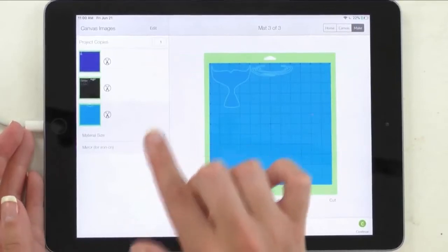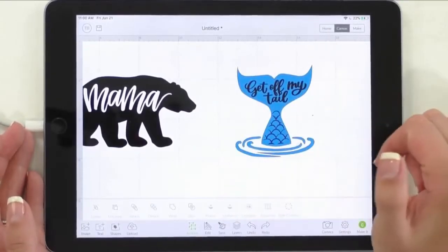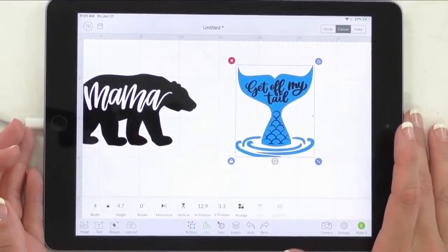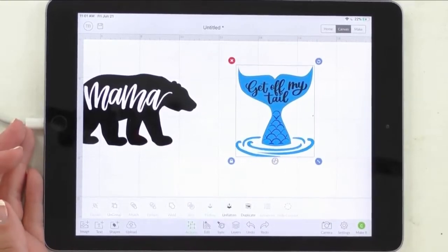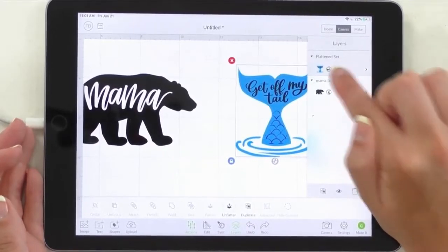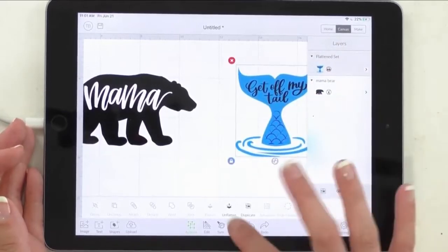We wanted this to be a print-then-cut to use with printable vinyl. So before we click Make It, we're going to select all of it, go to Actions, and flatten it. Now when you flatten it, you can check the Layers panel — it's all one layer, and you'll see that little print icon that tells you it's going to be a print-then-cut image, which is really, really cool.